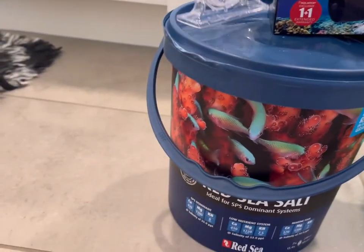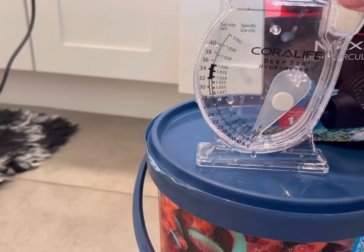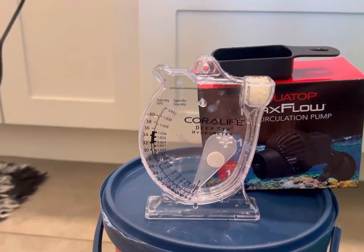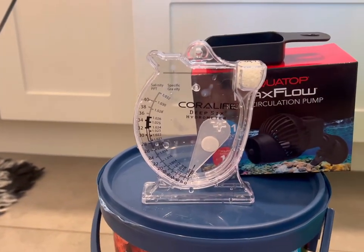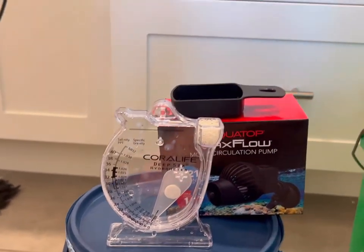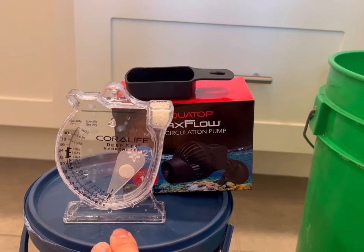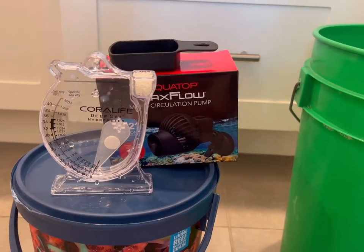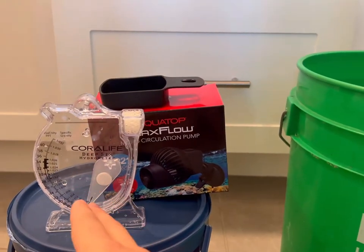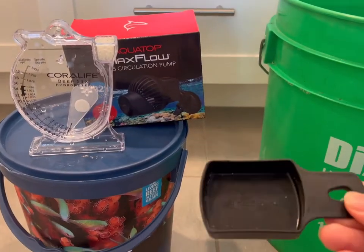Then you're going to want a hydrometer. A lot of people talk down on hydrometers, saying they're not accurate, but they're actually accurate up to 0.001 specific gravity. I tested mine at my local fish store to make sure it was good before I brought it home. If you're on a budget, this is perfect — it's like seven to ten dollars. I will eventually recommend upgrading to a refractometer, which is more accurate and digital, but this is great for starting out.